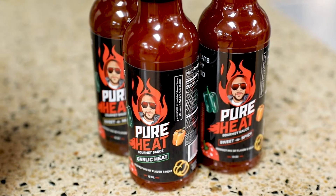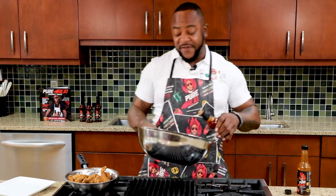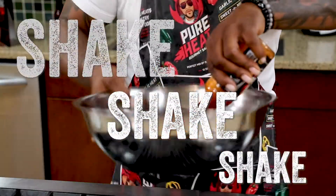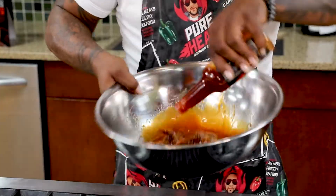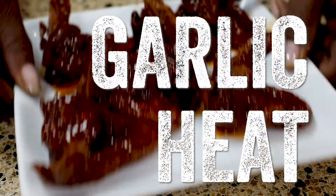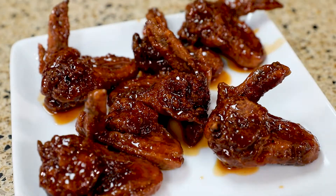Garlic Heat is my favorite on the wings. The best way to do it, to get the effect and to get the great look, is to shake your wings as you put the sauce on them. Pure Heat's Garlic Heat Wings — they smell and taste amazing.